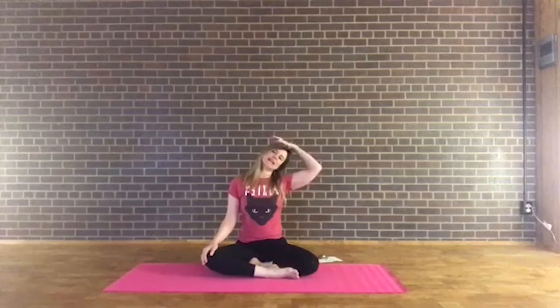Take a deep breath into the left side of your neck — you might even feel this coming all the way down toward your left shoulder. Deep inhales and exhales. Notice the temperature of the breath. Now take the right fingertips up to the side of the head and gently apply just a tiny bit of pressure to really deepen that stretch along the left side. Keep breathing in and out through the nose.